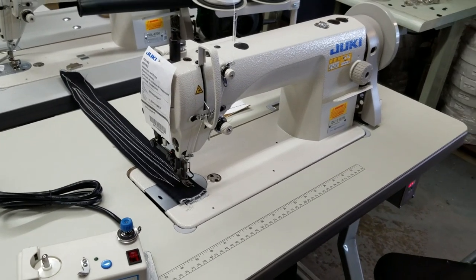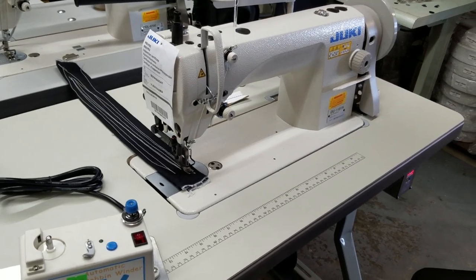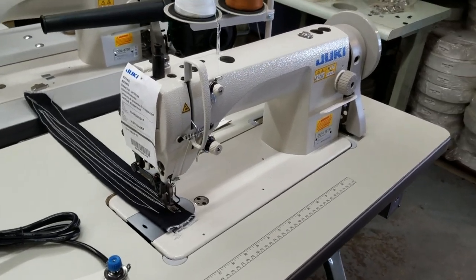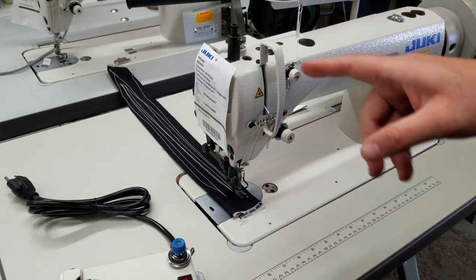Hello, this is David from goldstartool.com and today I'm going to go over a quick video regarding how to oil your machine — where to oil, where not to oil, and all that stuff.